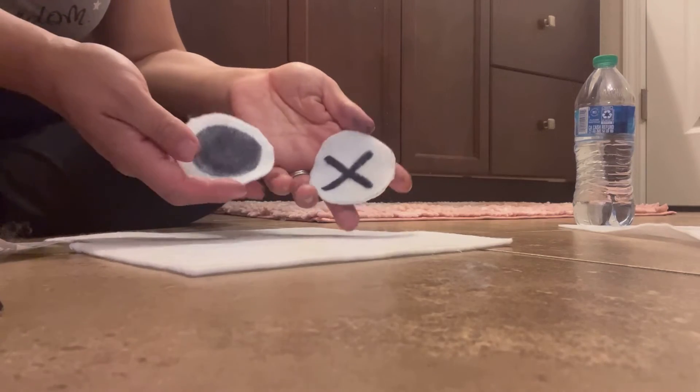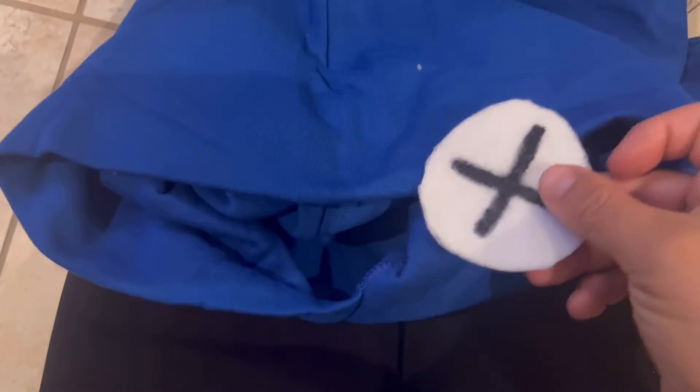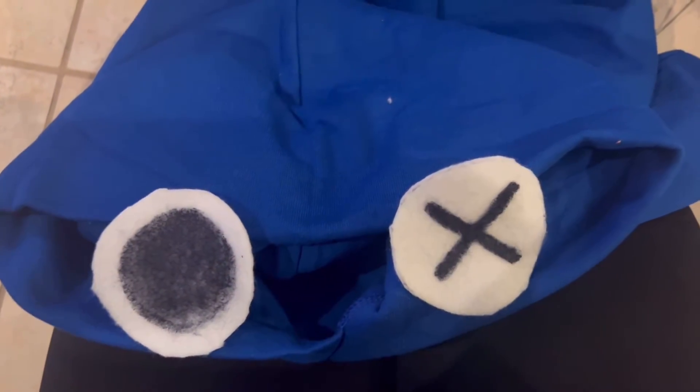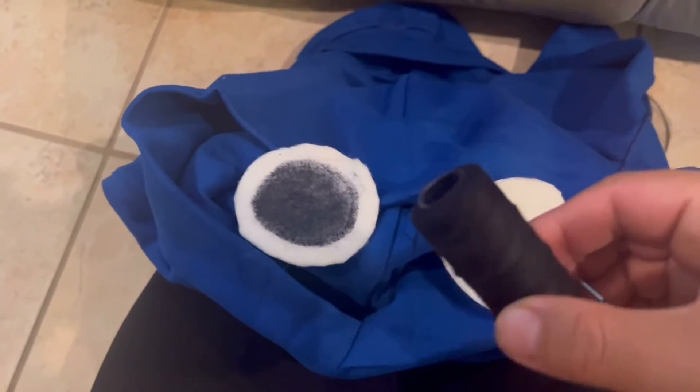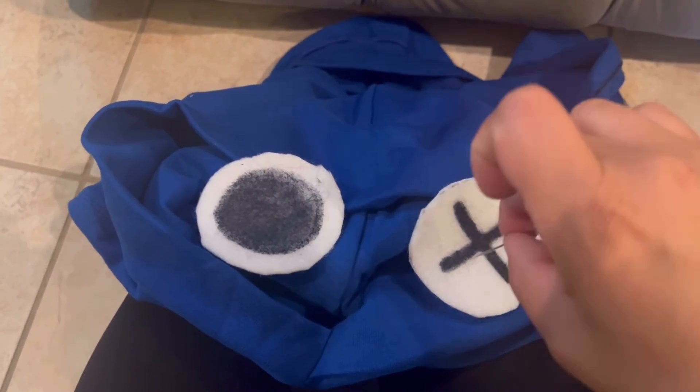Now I've got my eyes for the project. I'm simply going to take the blue hoodie, pick a spot right at the top, and sew both eyes onto the hoodie. Make sure you put them at the edge of the hoodie, then take some black thread and a needle and just sew them on.